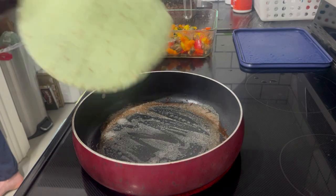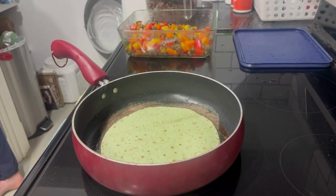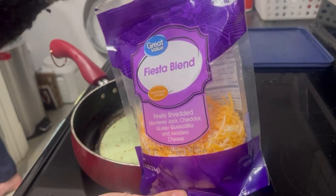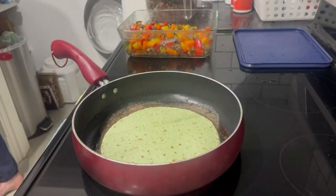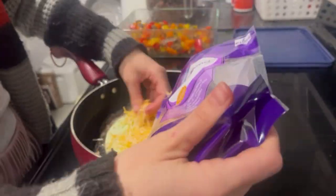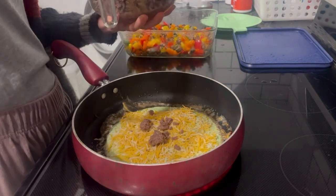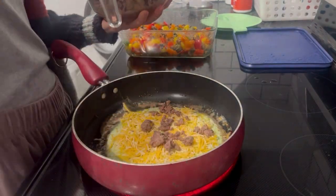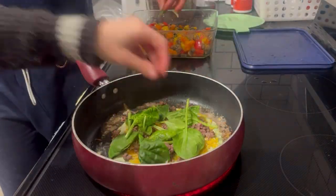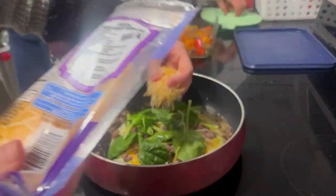Later on the same night we decided to make some quesadillas. This is using a low-carb spinach wrap, some fiesta blend cheese, and mixed vegetables I had prepared earlier — bell pepper, mushrooms, and jalapeño — along with ground beef and spinach. This is such a great little snack to have on a Friday night where you don't feel like eating something super healthy but still want something that tastes good and is satiating.